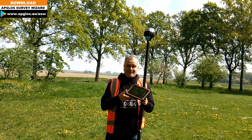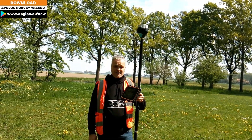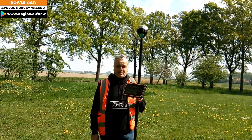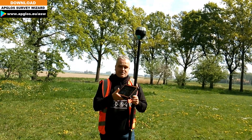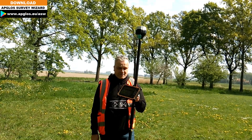This is how a land surveyor measures distance. If you want to know more about this great land surveyor tool, the EPLOS Survey Wizard, please check the tutorial videos — the link is in the description.